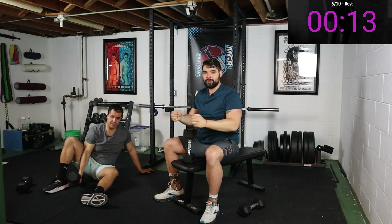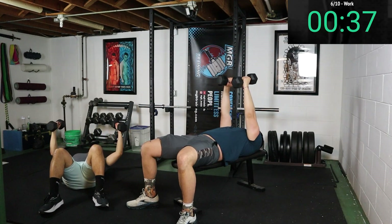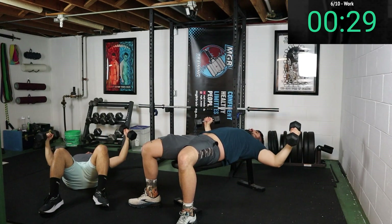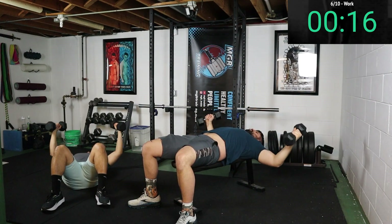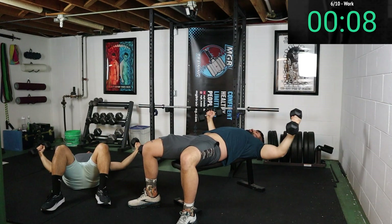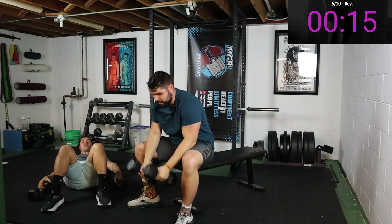Next up is gonna be the chest fly. You're either down on the floor or on a bench depending on what you have at your disposal, but it doesn't matter — you're still getting a good workout in. Push up, slightly bend those elbows and spread those dumbbells out. I like to imagine there's a string on both of my elbows pulling them down to the floor — one nice fluid motion down, little pause, and up. Feel that stretch, squeeze your chest at the top. Make sure you've got that slight bend in those elbows the whole time. Get the biggest stretch you can, then come back up. It's all about getting in the work.